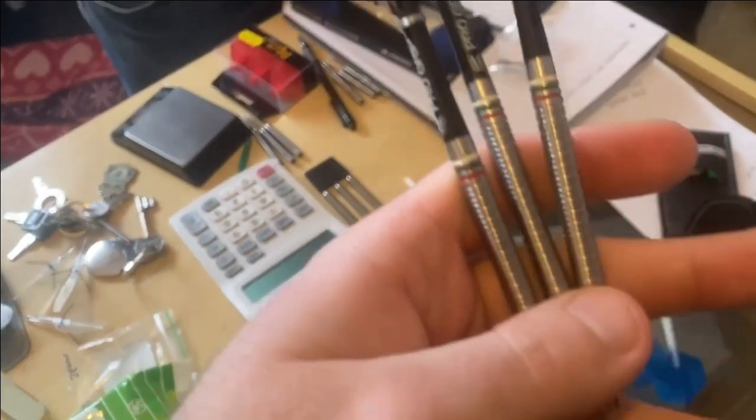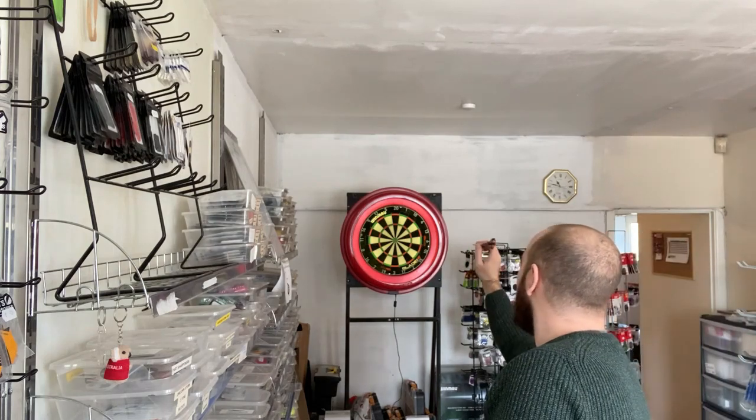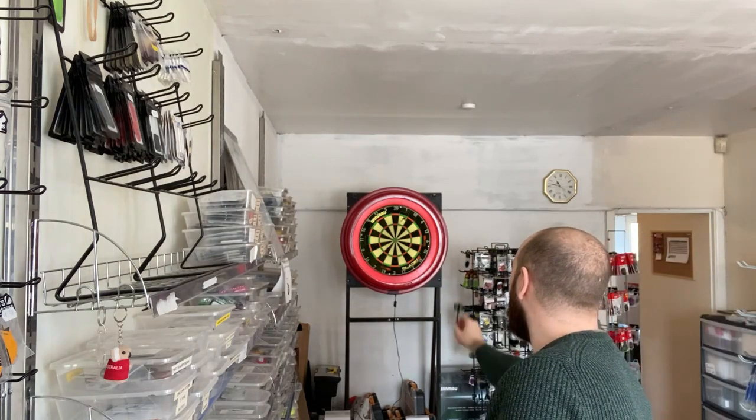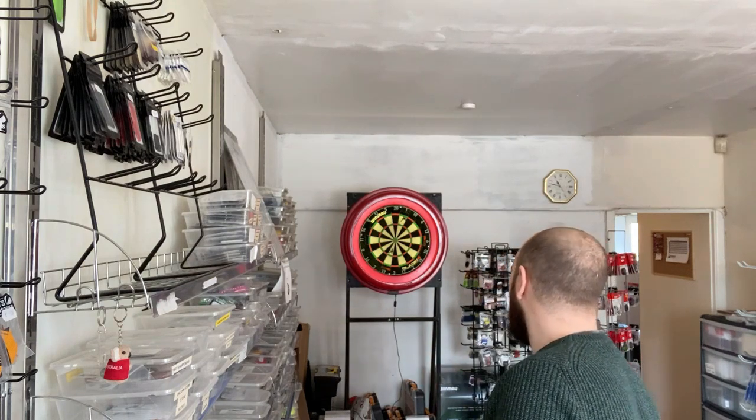I'm going to try these bad boys out. 22 grams. I'm a Patriot. Really nice grippy dart. Oh, they feel good.